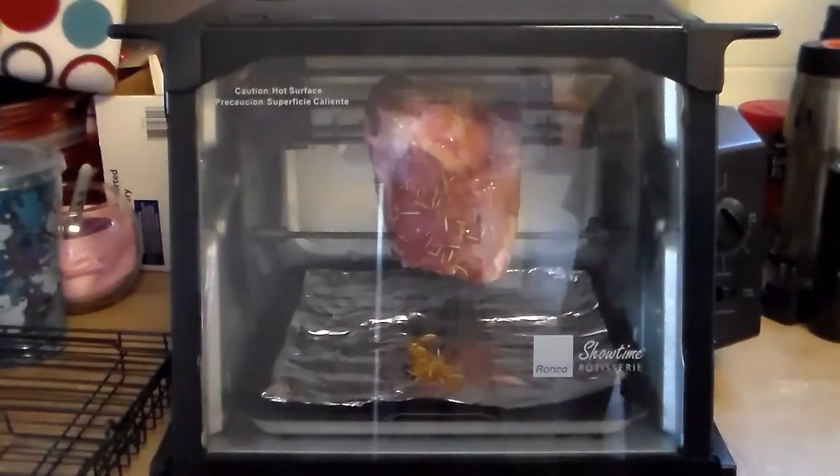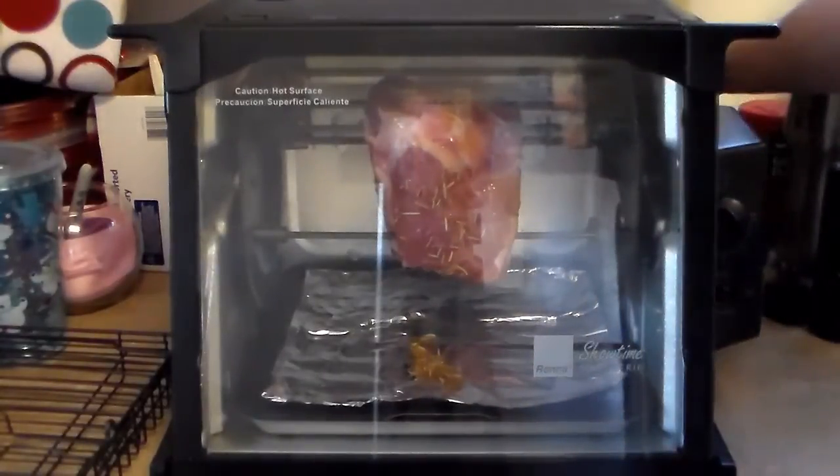Now I have my roast in. I'm going to set this for a half hour because this isn't a very big roast. Then in a half hour I'll check it with the meat thermometer for temperature. And then we'll be back — I'm going to go ahead and plug this in.